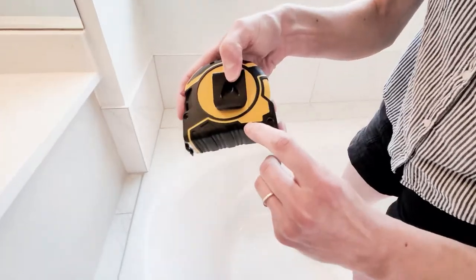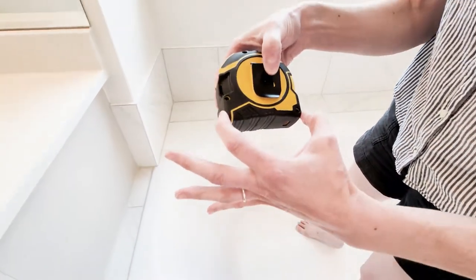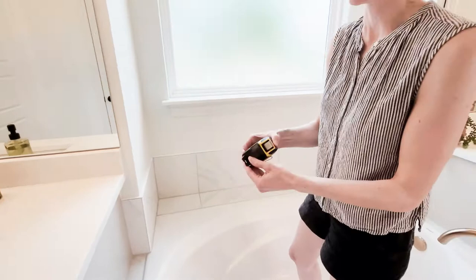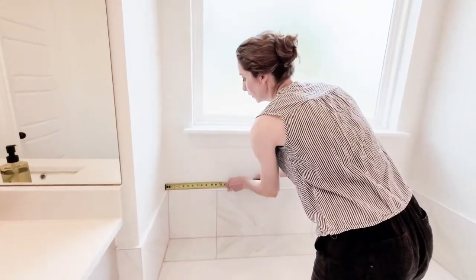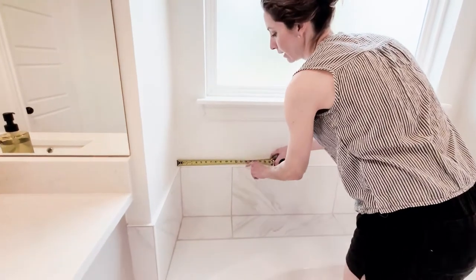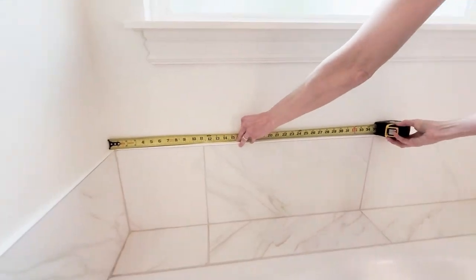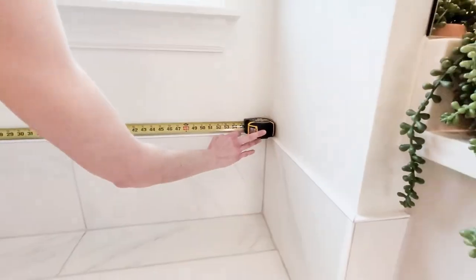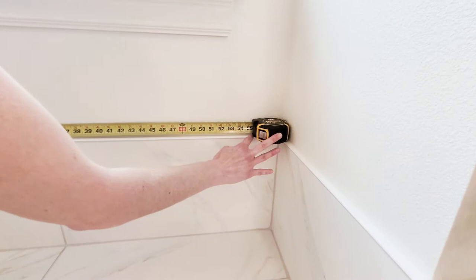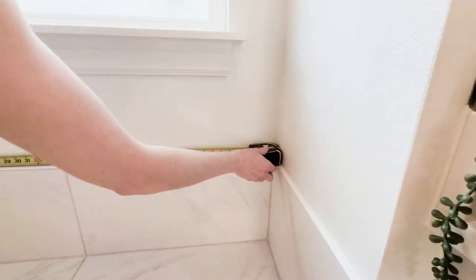So the first step is to measure our space and we're going to use a little trick with the tape measure. My tape measure is three and a half inches wide, so I'm just going to run it from one end of the wall right above the schluter there on the tile and butt it up against the other end. Whatever my measurement is, I add three and a half inches and that is my length — no weird bending the tape measure.